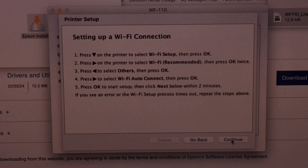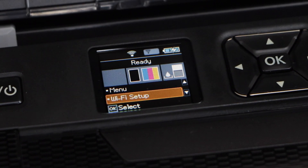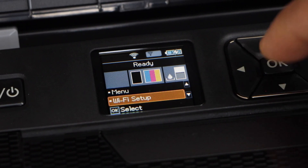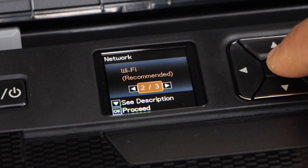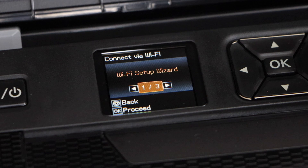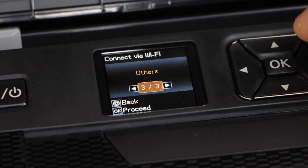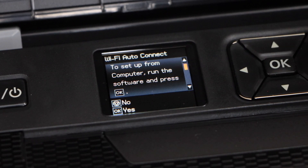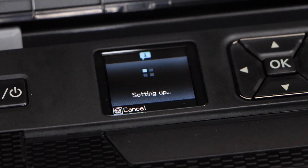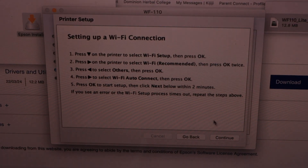Now go to your printer. On the printer display panel, click on Wi-Fi Setup. Scroll down and select Wi-Fi, then scroll down and select Others a few times until you find Wi-Fi Auto Connect. Press OK and confirm Yes. You can follow the same process for a Windows laptop. Now click Continue.